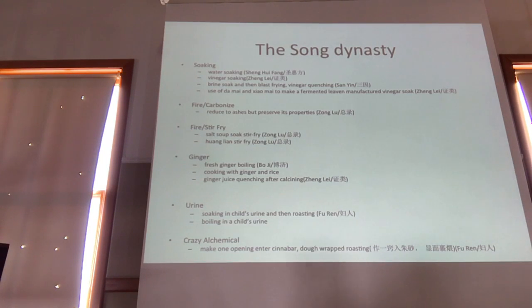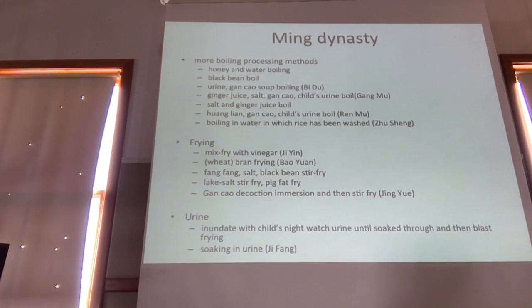And then ginger processing. And then everybody's favorite — processing with a small child's urine. And then an even more extravagant thing that I couldn't really translate accurately: something about making one opening, enter cinnabar, dough-wrapped roasting. It's a combination of using cinnabar with aconite. Let's just move on from that because nothing good will likely come of that — for most of us, anyway.